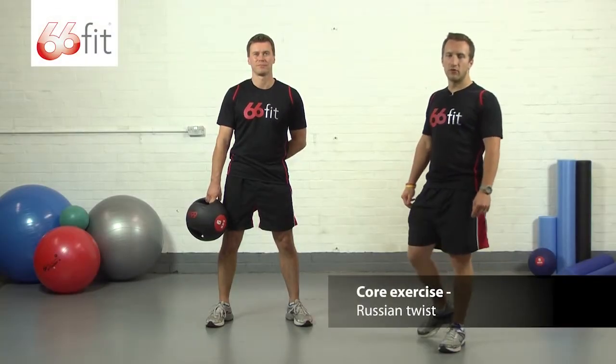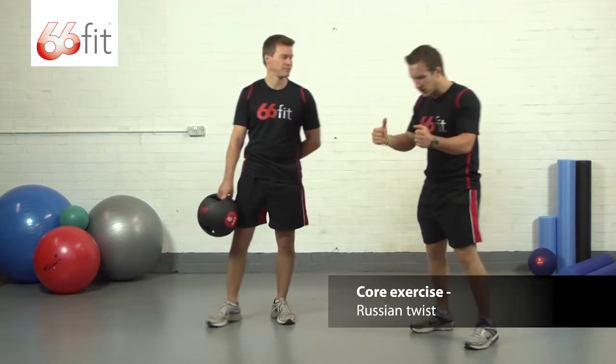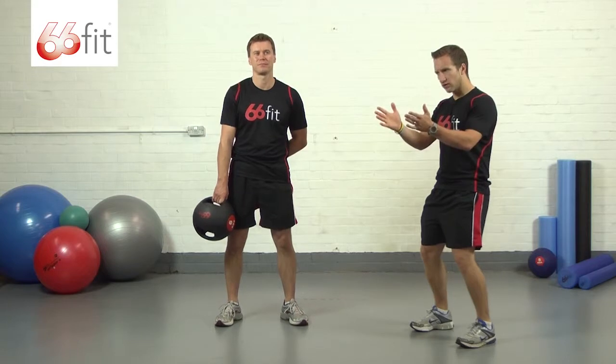Hi, we're going to show you how to perform a Russian twist using the 66ft double handle medicine ball. With this exercise, we're going to have both hands on the medicine ball. We're going to have our elbows bent and tucked into our sides. We're going to have soft knees and keep our hips locked forwards.